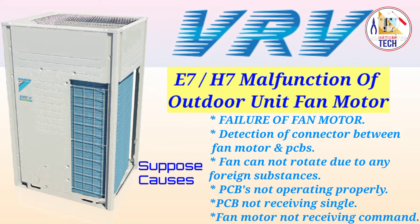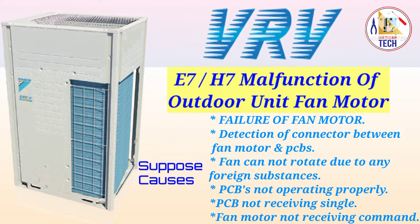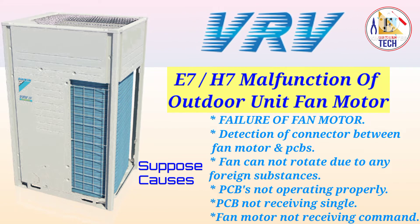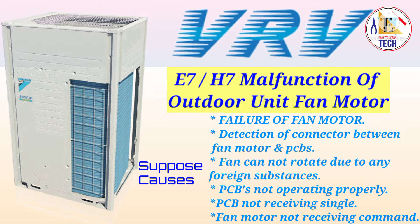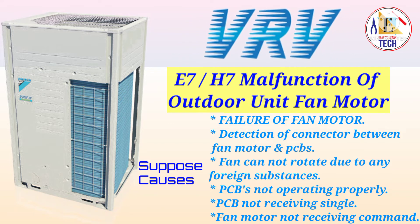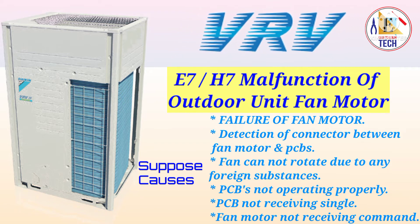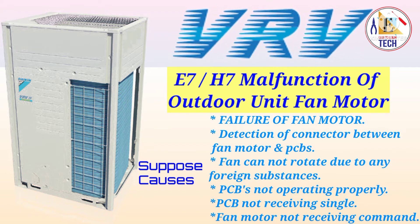Then you have to check if the connector between the fan motor and PCB is perfectly connected to the PCB or not. If it is not connected, connect it properly. Then you have to check if the fan cannot rotate due to any foreign substance — if the fan is stuck or if there is any unwanted material stopping the fan from rotating, you have to remove that.